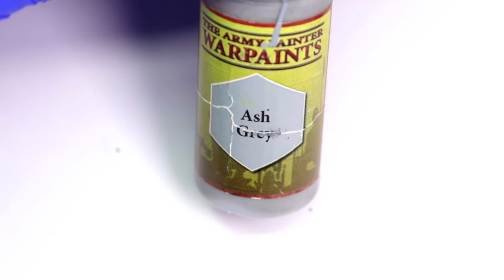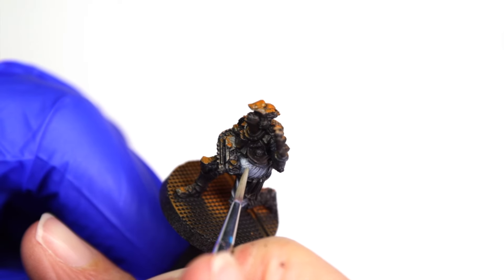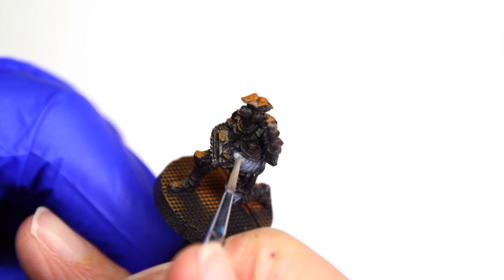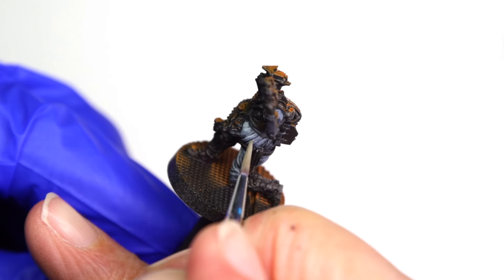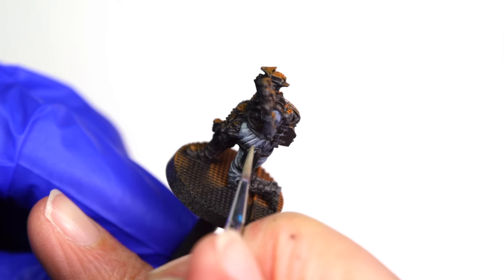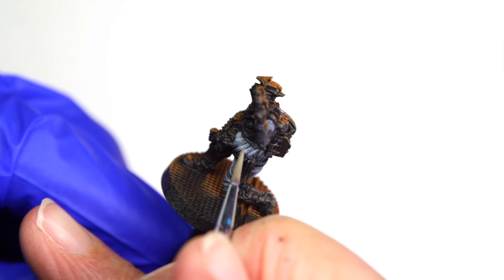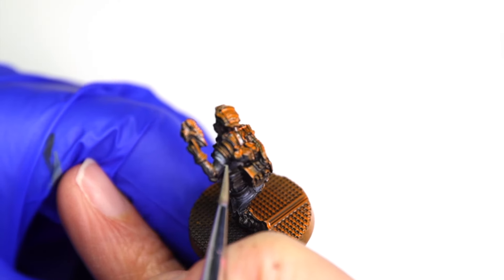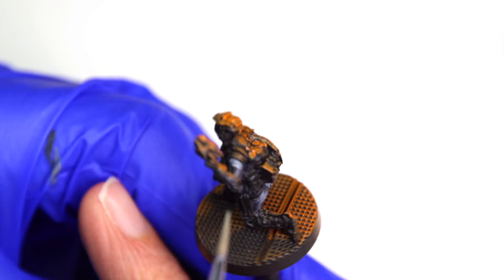Next I use a light gray to add some final highlights to the engineer's clothing. I don't want to take these highlights beyond this ash gray color because I don't want them to draw attention away from the more interesting features of the model. These highlights are placed only on the upper part of the engineer's stomach, the top of his left shoulder, and his right knee.